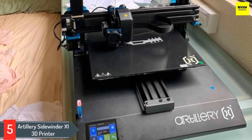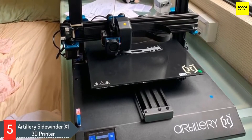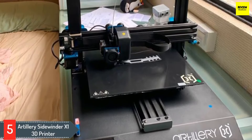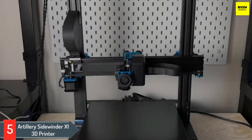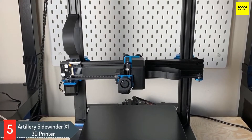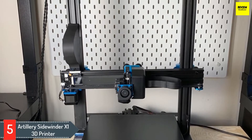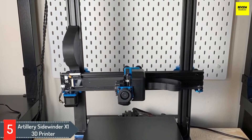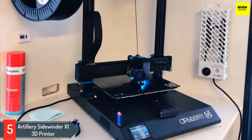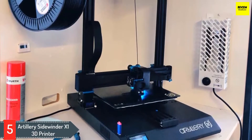Number five: Artillery Sidewinder X1 3D printer. The best 3D printer under $500 for ultra-quiet functioning in an open design with a large build volume is the Artillery Sidewinder X1. This 3D printer uses PLA filament through a direct drive extruder. It has a unique synchronized dual Z system that moves both sides of the gantry up and down at the same height and speed, so the X carriage is perfectly parallel to the build plate for steady movement even at high speed, producing high quality prints with sharp detail.